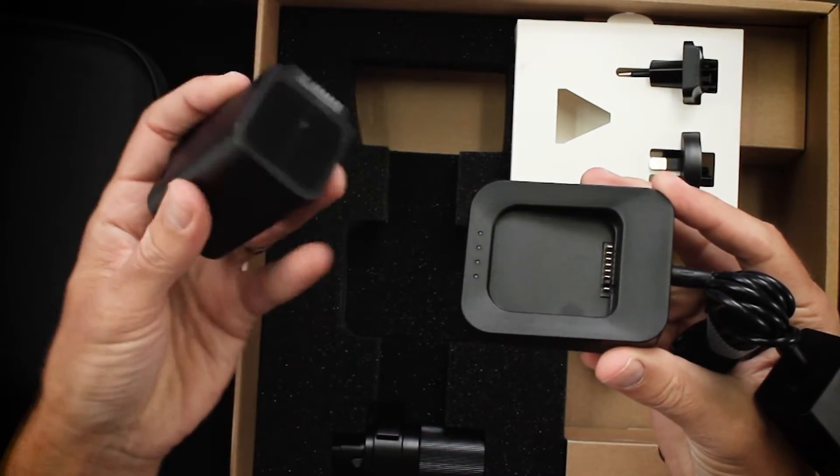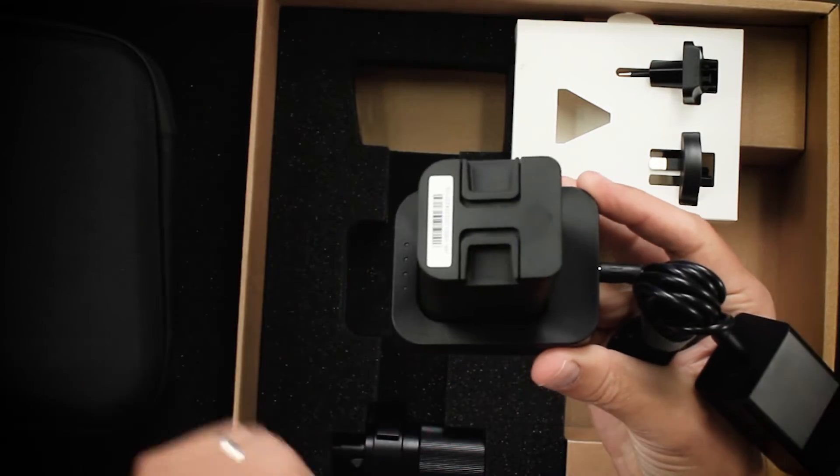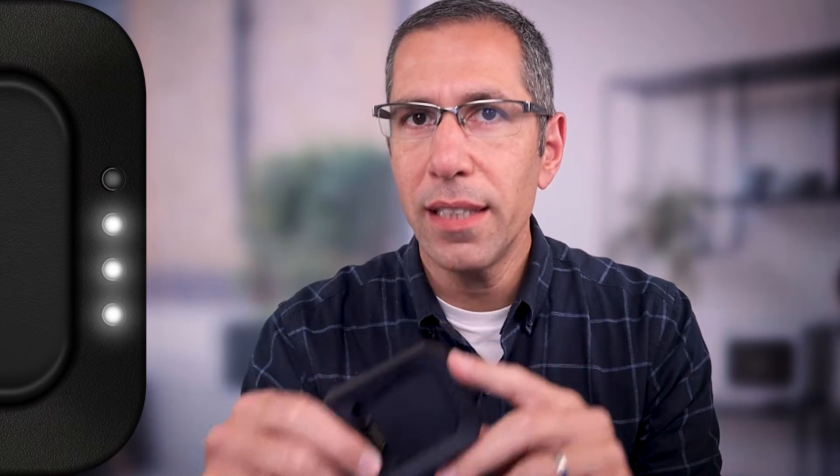In order to charge, just take the battery and set it right in the cradle. This is a very smart cradle. Based on the four LED lights, it can tell you exactly what's going on with your battery. If you don't see any red lights, it means the charging is as it should be and you're good to go. Based on the lights, you can see how much available power is in the battery and how much is left to be charged.